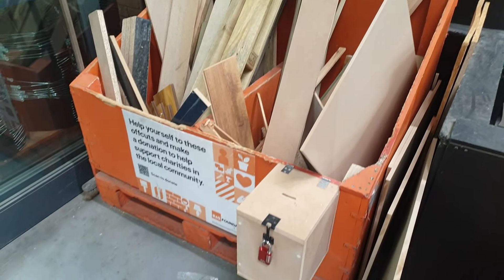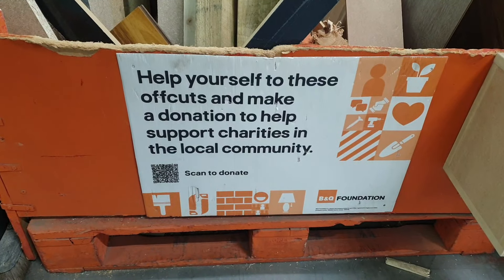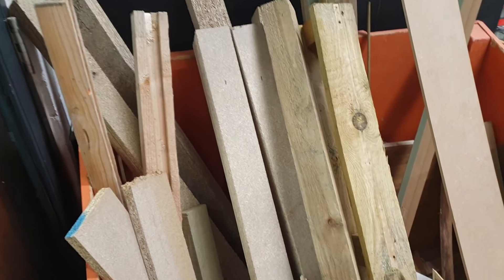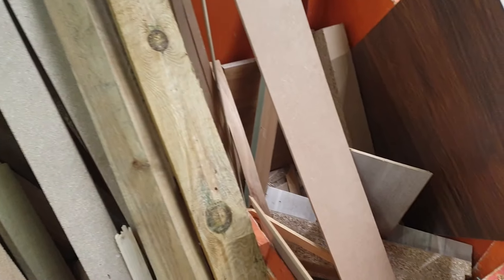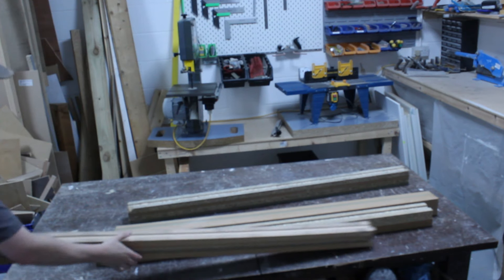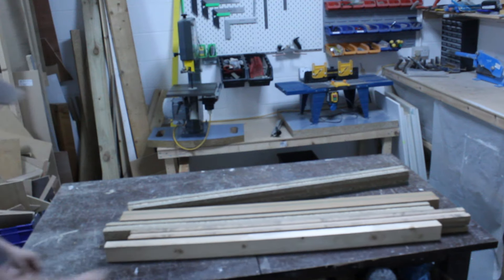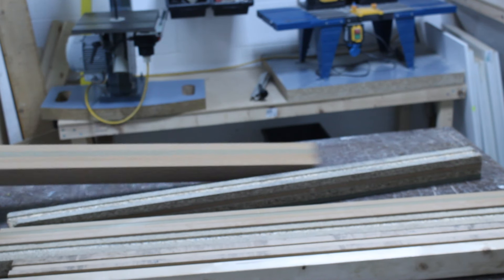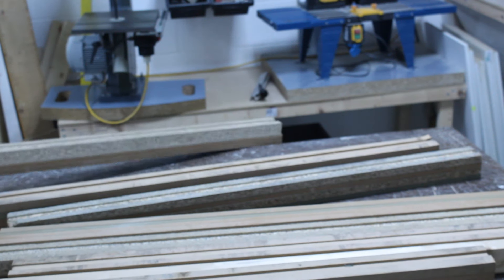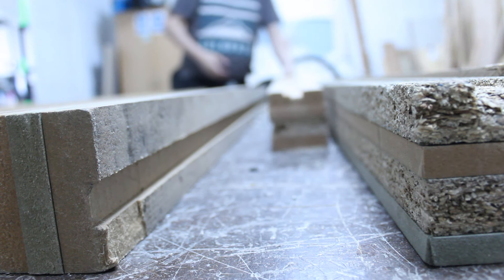The best thing about the offcuts bin is that all you need to do is make a small donation to a local charity and you can pretty much take as little or as much wood as you like. Looking through the offcuts bin I managed to source some fairly heavy duty looking offcuts which I initially thought would make really good legs and struts for the bottom of the bench. My luck was in as there were several pieces all of very similar sizes.